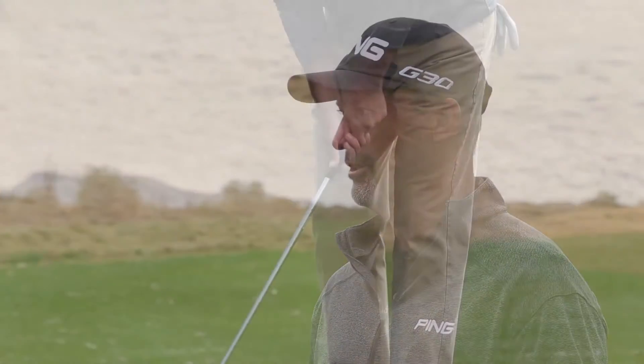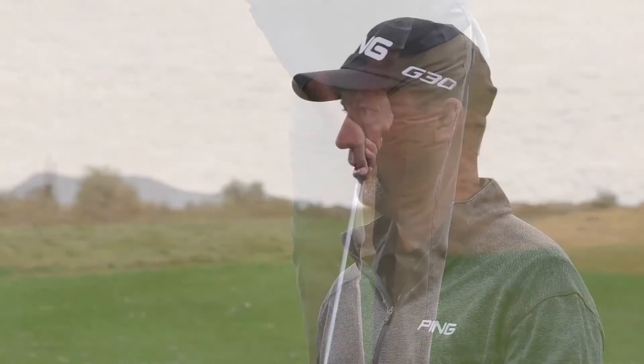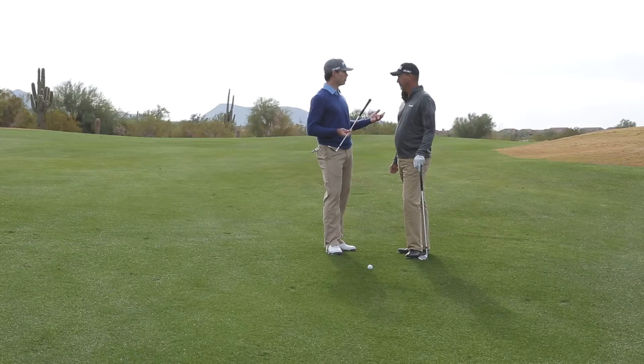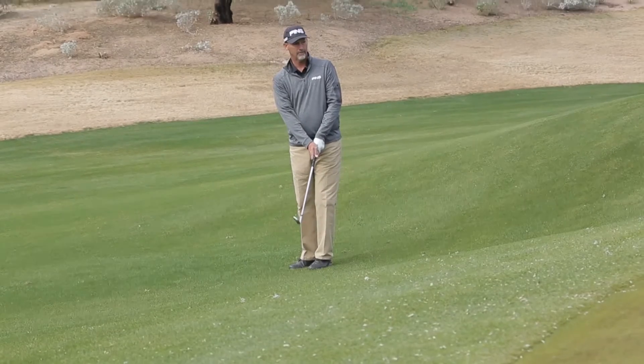It really gives players a reminder that if they want to hit a certain club different distances, they could grip down and gauge how far that shot goes from that grip position. So we've designed it for both — to control trajectory and shots around the green where you want to grip down. Now we have a grip that allows you to do that.